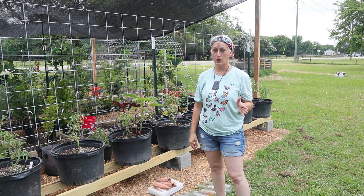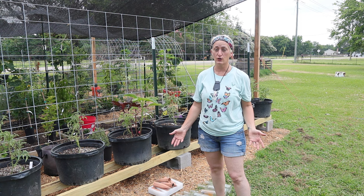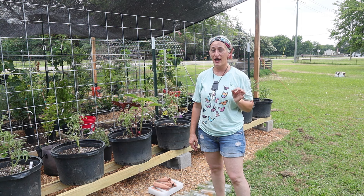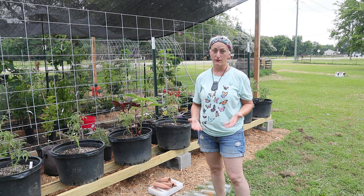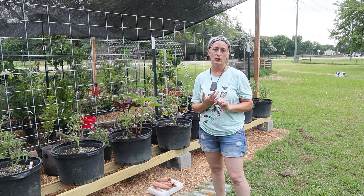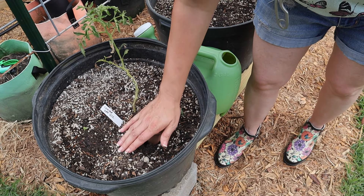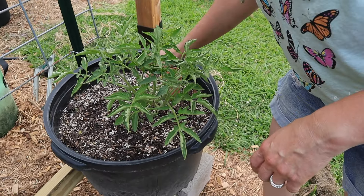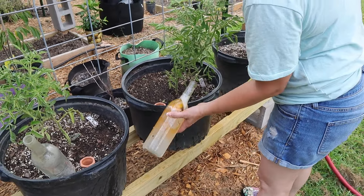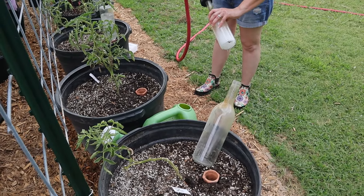About three years ago I visited someone we followed on Instagram — Seeds and Dreams — because she lived in Garland with us, and I learned from her to use clay spikes. That has saved us a lot of heat stress on our plants, especially our tomatoes and jalapeno plants. I always take the spike, put it right into the dirt, and fill wine bottles — which I actually bought empty on Amazon — with water. The clay spike will emit just enough water for the plant to drink up what it needs as it needs it.